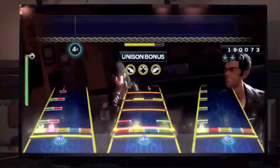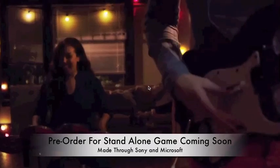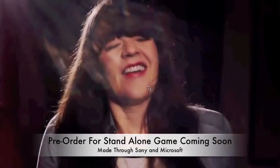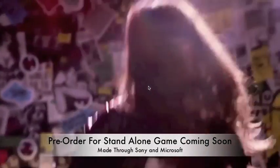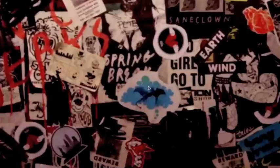They also addressed pre-ordering the standalone game. You will be able to pre-order it later this summer through Sony and Microsoft, so stay tuned for that. I've noticed that on GameStop's Canadian website you can already pre-order just the standalone game — it's listed at $74.99 Canadian, which is quite expensive.